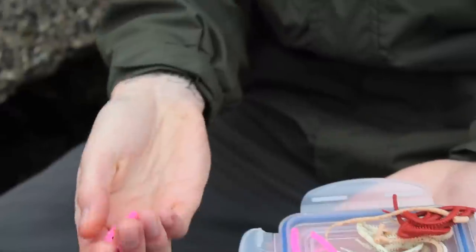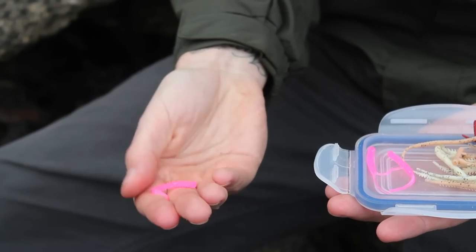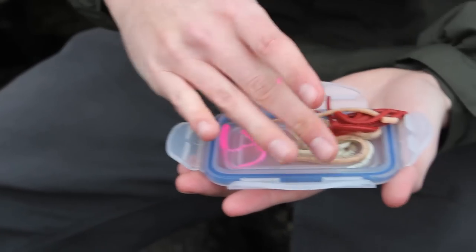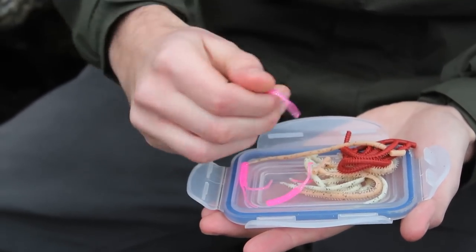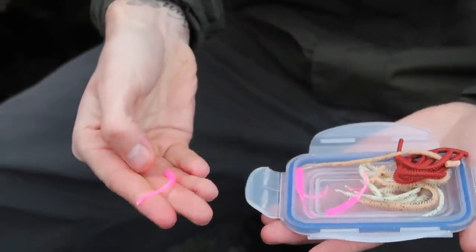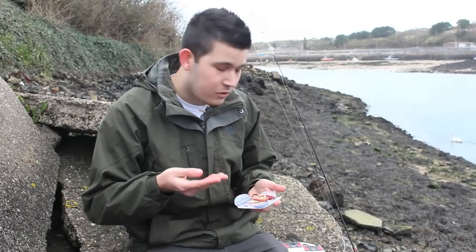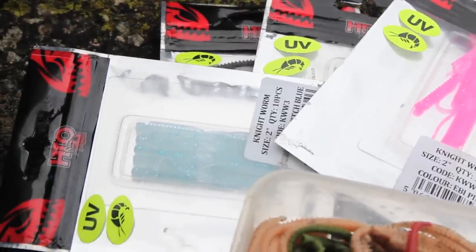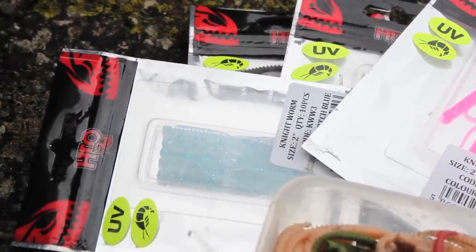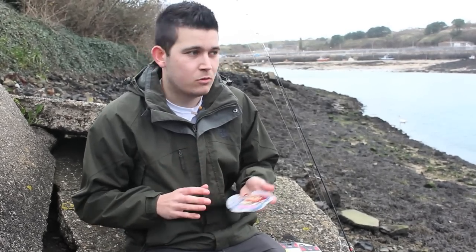Moving on, we've got what we call nightworms. These are actually UV as well, so you can use them at night — they let off a slight glow, which is very handy if you prefer your night LRF fishing. These also come in a range of different colours: the pink ones, clear white, beech, blue, and so on. Those are the two main baits we're going to be using today, and they are generally a couple of the best baits you can use while targeting mini species.